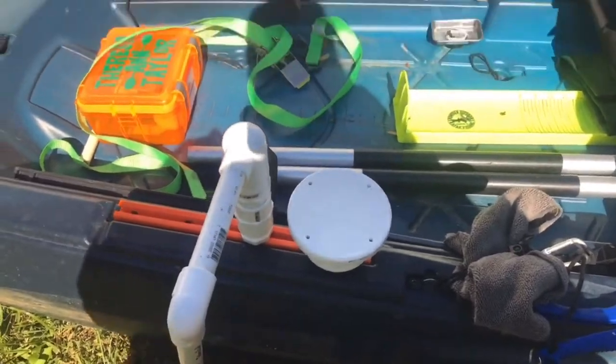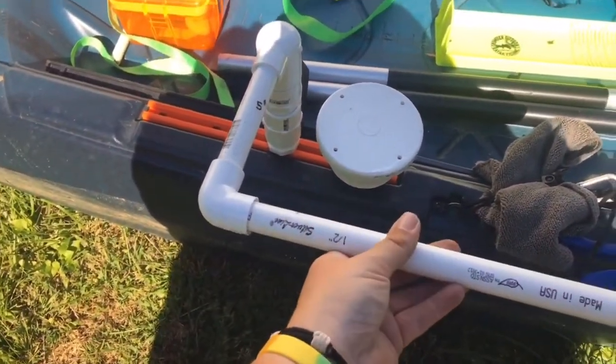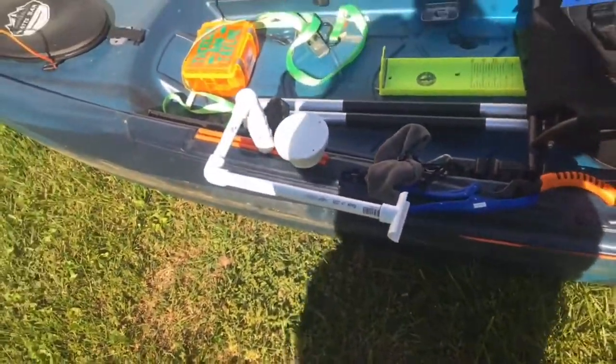This folds down to drop your transducer in the water and folds back up to keep it out of the way. Now all I need to do is paint it and we'll be good to go. Thanks again guys for watching another video — I hope you guys check out the next one.